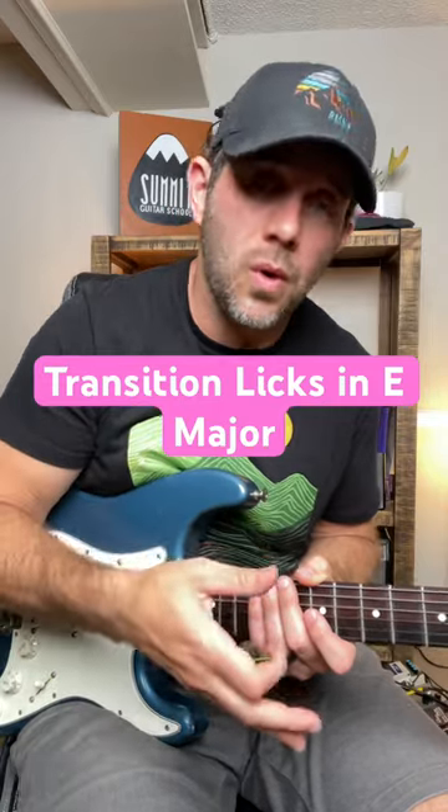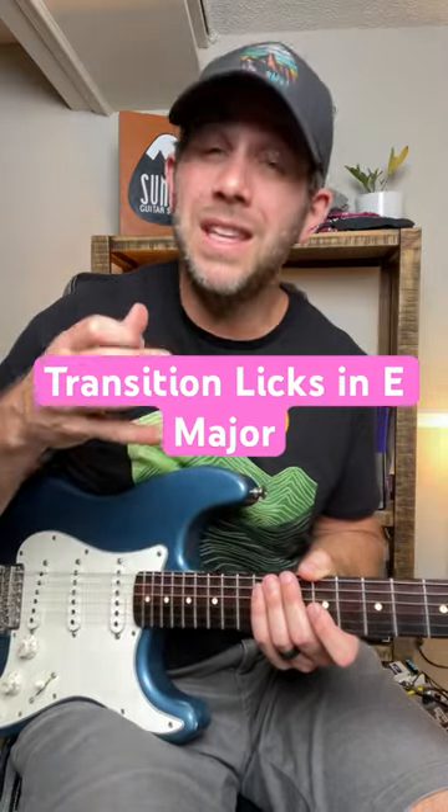The idea is to learn these licks going into these chords, be able to play them smoothly, but then learn to move them to different keys so that you have material to play all over the neck and you become a much more versatile musician and guitar player. Lick one, going into the one chord.